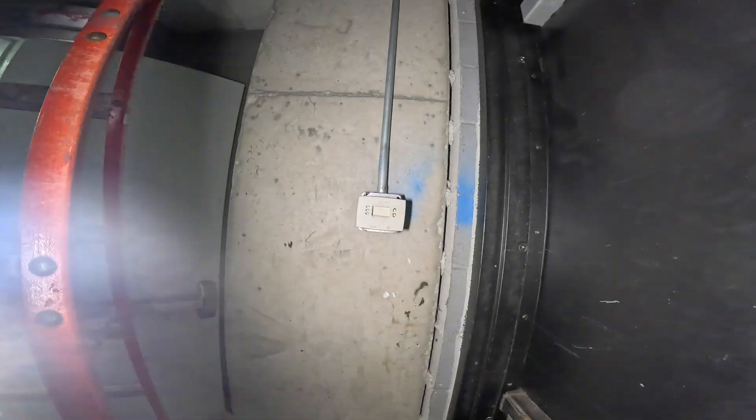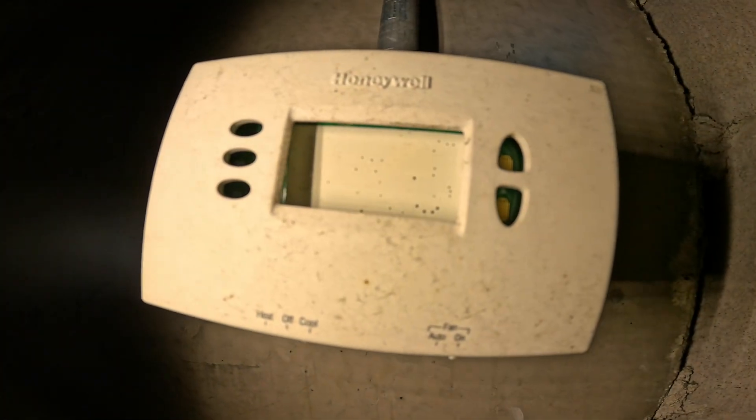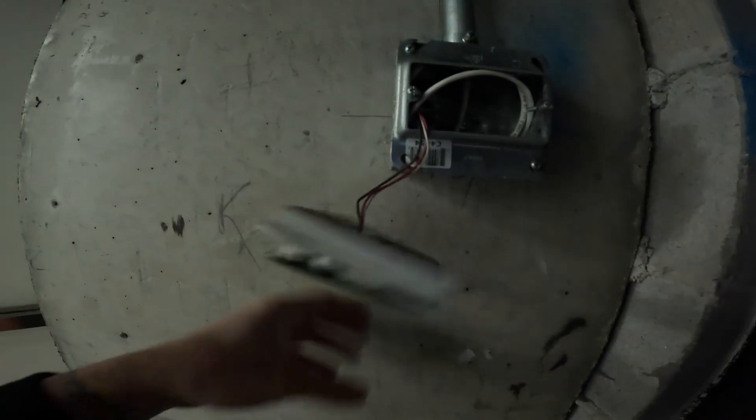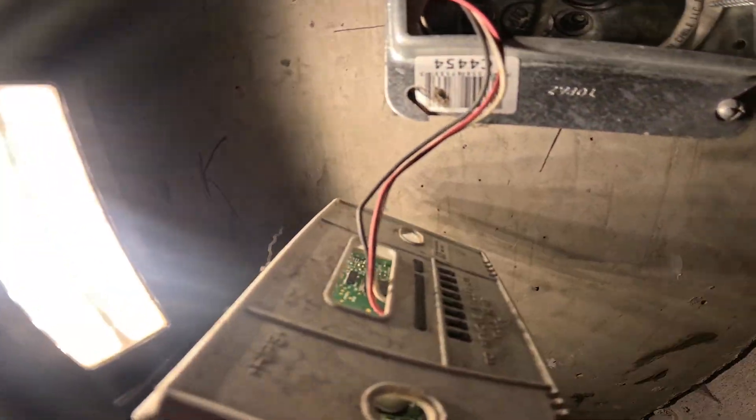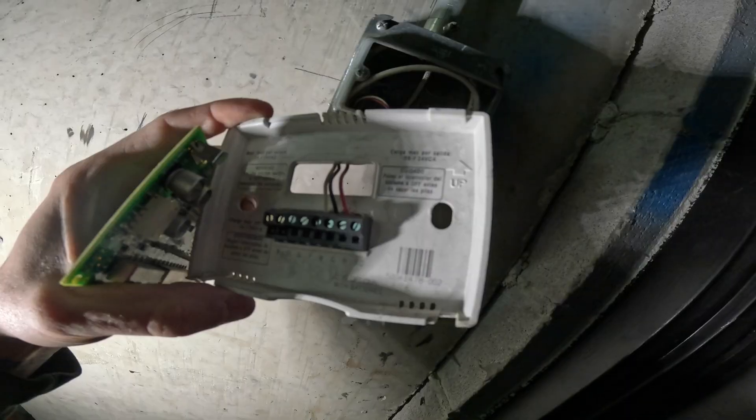Let's take a peek at this thermostat. Where's the screen? Where's the buttons? The board is there — somebody just ripped the freaking screen off. I bet it's not even mounted. What the heck? Who did that? We only got three wires here: W, C, and R.